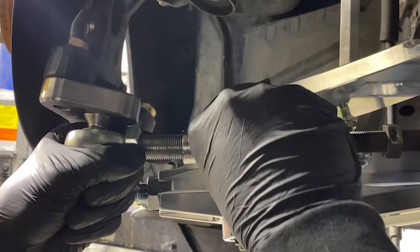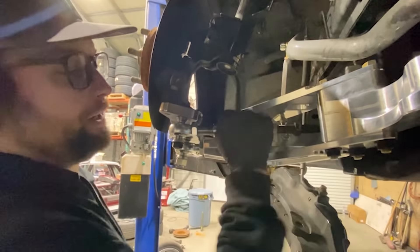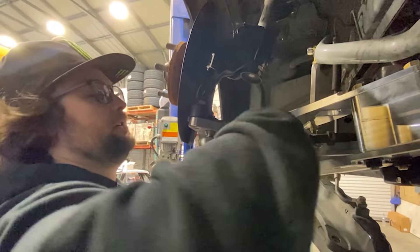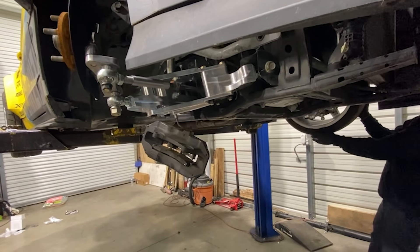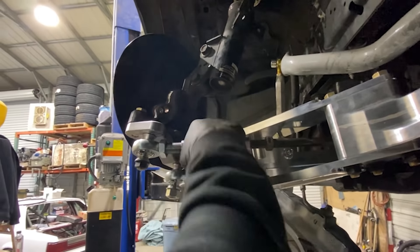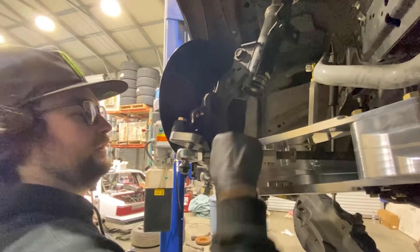It's a bolt-on solution for our demo cars, and hopefully we can offer this product to you guys. We've done a 4140 steel knuckle adapter that bolts on like this, which is going to be similar to the design we've been running on BMWs for a while. It allows you to use a stock knuckle assembly, so your hub, your ABS - all the stuff stays intact. And then this bolts on and it has a ton of Ackermann adjustment.